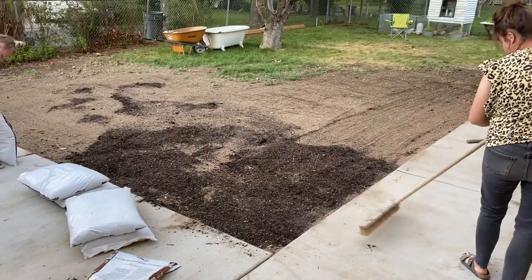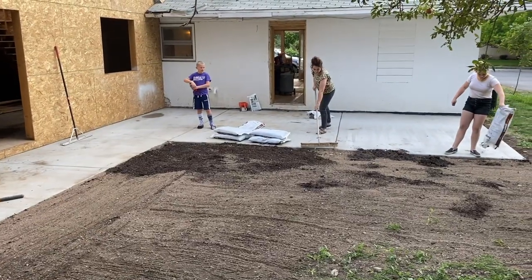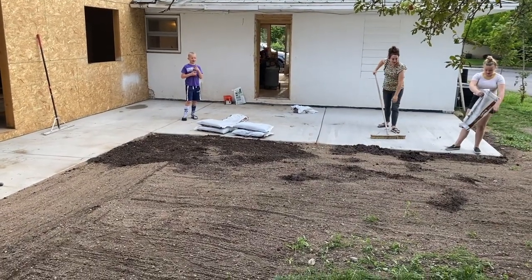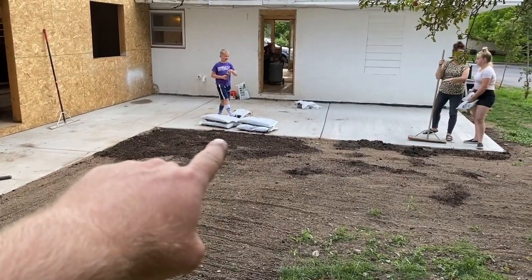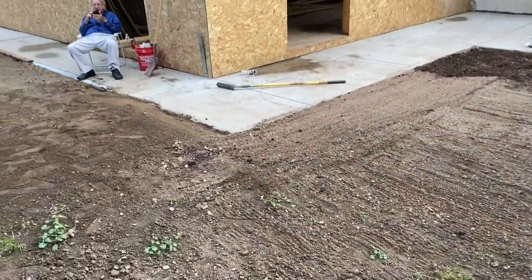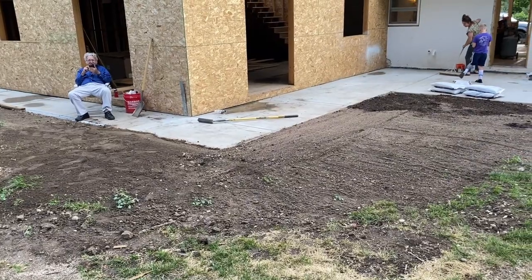Jamie and Odelia have worked diligently to level the mound of dirt brought from the front yard. Odelia raked it, Jamie made sure the baby concrete stayed clean. We did a lot of the grading, Odelia smoothed it out and then seeded it, and Redrick's been hauling bags from the front. Hopefully soon we'll have grass. Grandpa's been supervising — quality control, we like to call it.